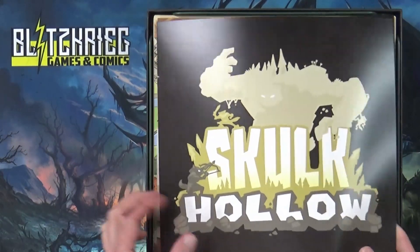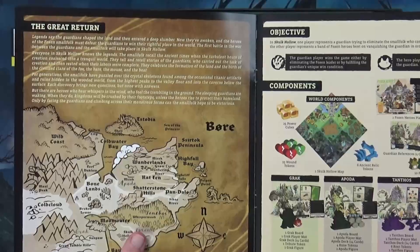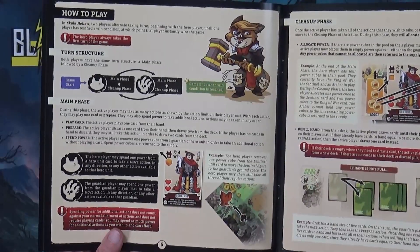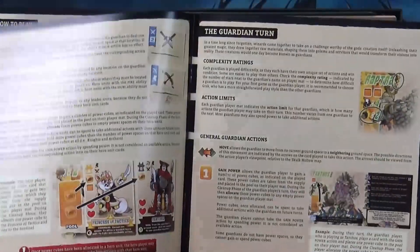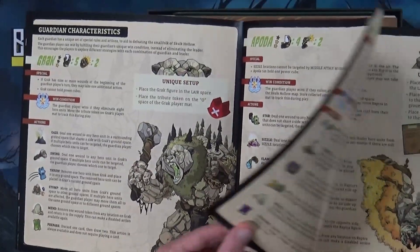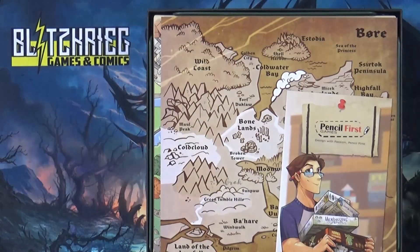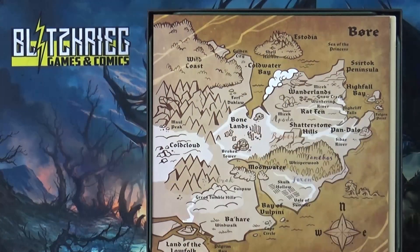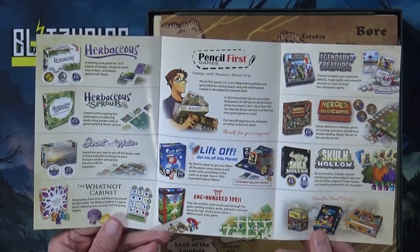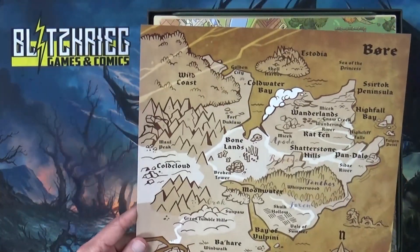We got the rulebook here — oh man, this is really thick. The cover is pretty thick. It's got the story, the objective, and components. We get into the game setup — big words, looks like it's easy to read through and find what you're looking for. For how to play, we have six pages, then we get to the hero abilities and guardian characters, and then just details on each monster.